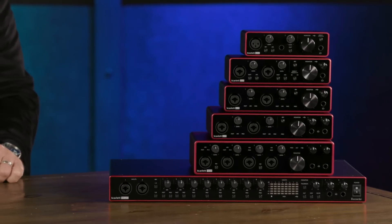Hi, I'm Mitch Gallagher from Sweetwater. Today we're checking out Generation 3 of Focusrite's very popular Scarlett family of audio interfaces. Let's get started.